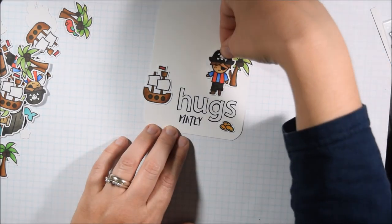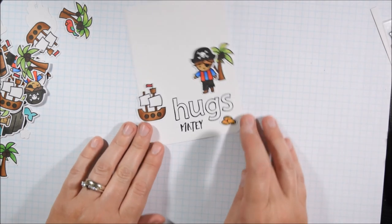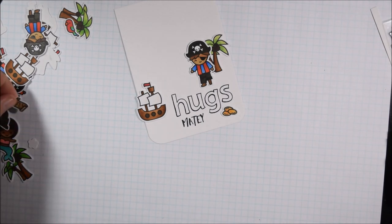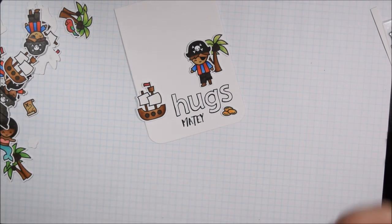I'm using a mix of Multimedia Matte and ATG to adhere these down, because I want to make sure they're nice and secure — both are really strong adhesives. Now that I've created a little bit of a scene, with just a sort of visual triangle there with those three groupings, I am ready to move on to finishing off the sentiment.